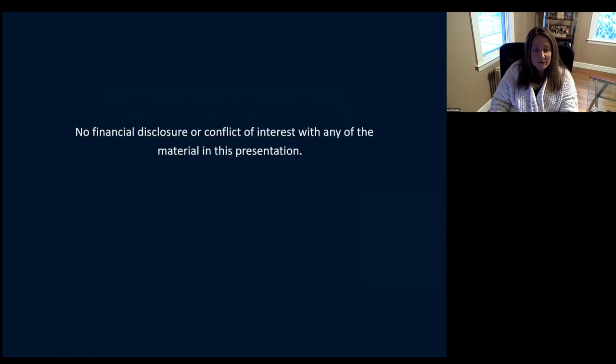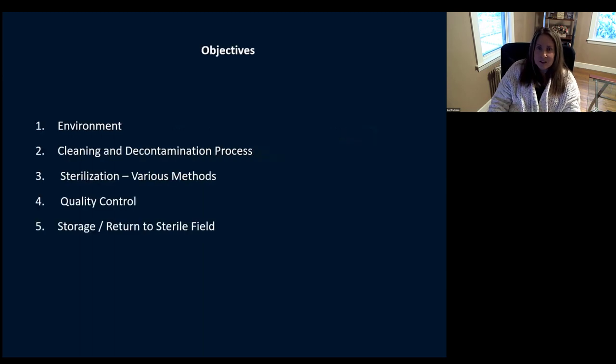I'm going to share my screen. The first thing I want to share with you is that I have no financial disclosure or any conflicts or any interest with any of the things I'm going to show you today. There's going to be a lot of equipment, a lot of different supplies, and I have no financial interest in any of them. This is really just an example to give you. So these are our objectives today: we're going to talk about the environment, cleaning and decontamination, sterilization, quality control and testing your equipment, and we'll finish with storage and return to the sterile field.